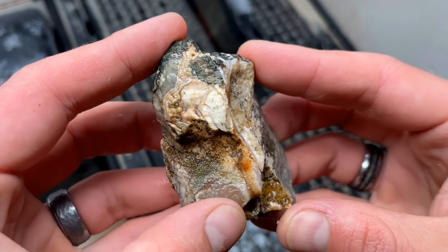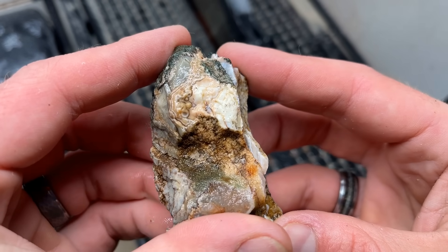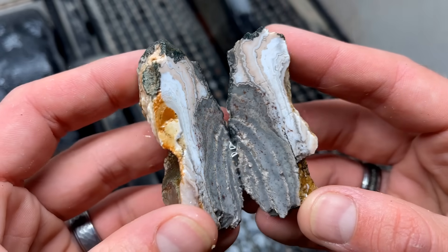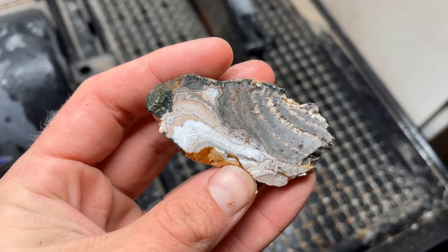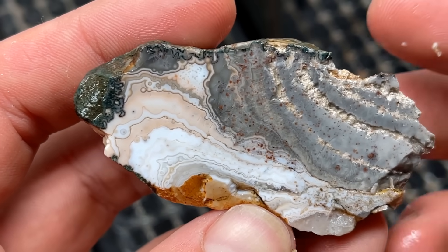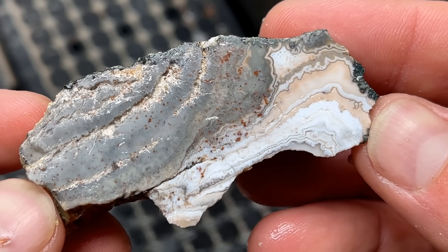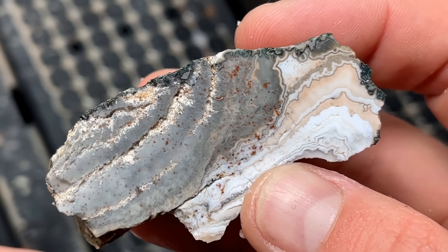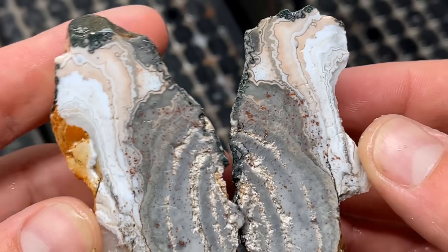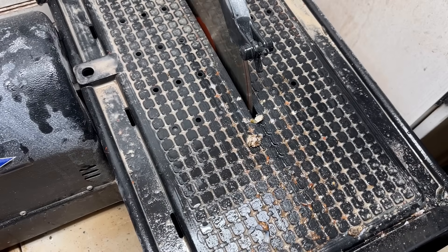The wetter this thing got, the more beautiful it ended up looking, so I'm really hoping there's some stuff inside. Oh my gosh, the white areas — holy moly, that's pretty! What did I say a second ago about not having high hopes for this? What do I know? I don't know anything. That is so beautiful.